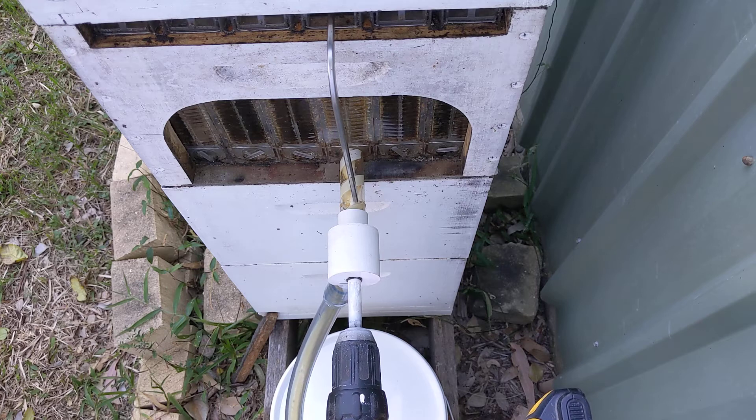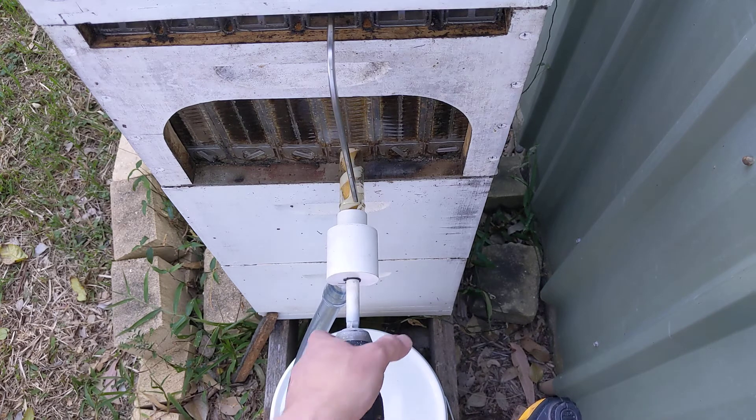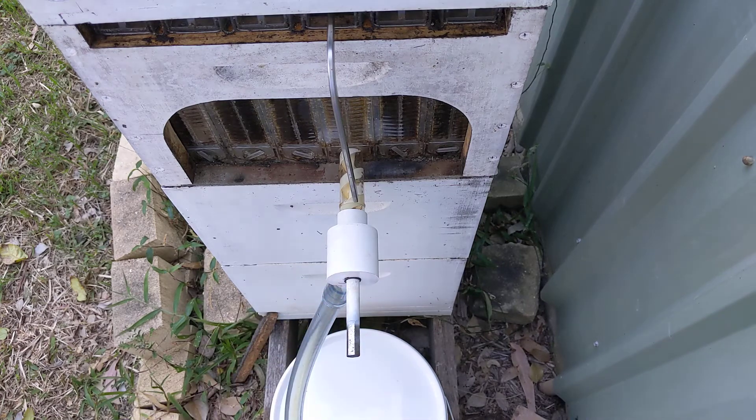One of the brushes in this cordless drill has died. Anywho, I think I'll call it quits there.